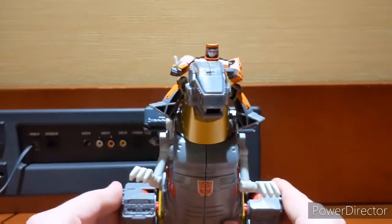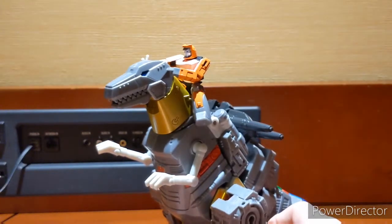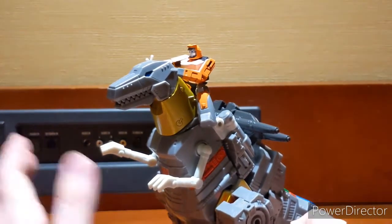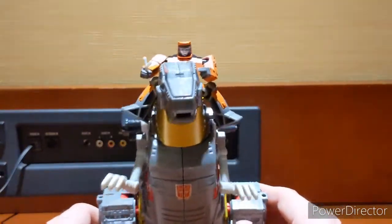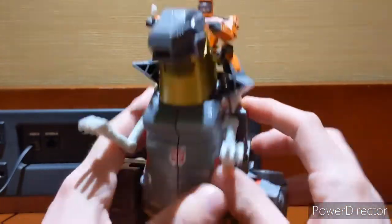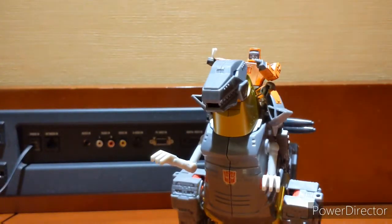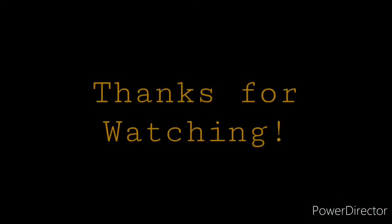Is he the best Grimlock I have owned? I wish I didn't have to send him back. I guess I could keep him in my car, but it gets hot in California in the summer, so I may as well send him home where he can be in a nice climate-controlled closet. That's about it for Grimlock. If you like this review and you'd like to see more, please click that like and subscribe button. Until next time, have a good one everyone!